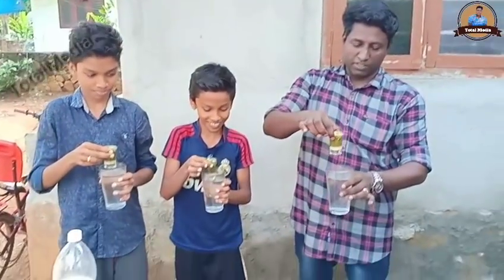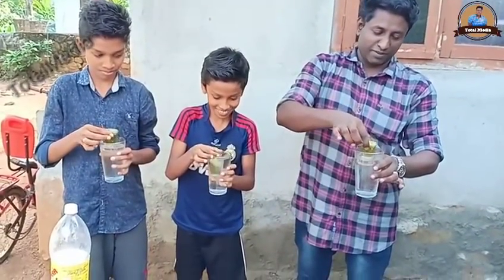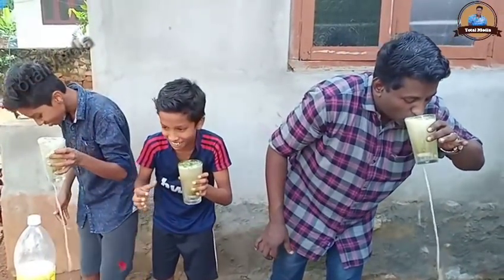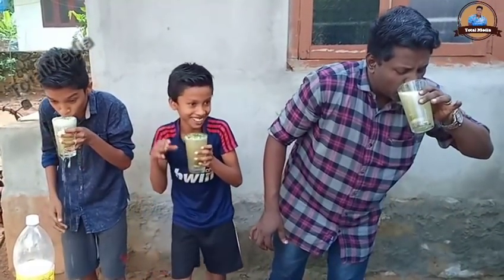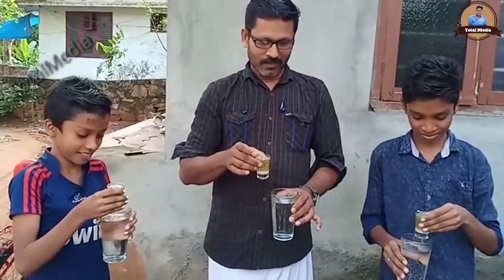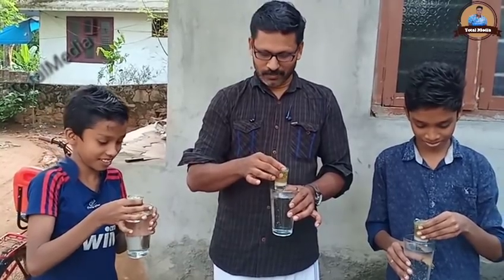One, two, three. I have a compressor. We're going to start here. Okay. One, two, three.